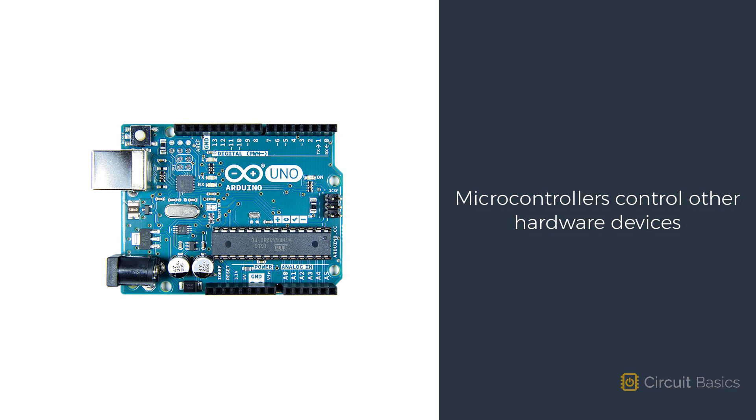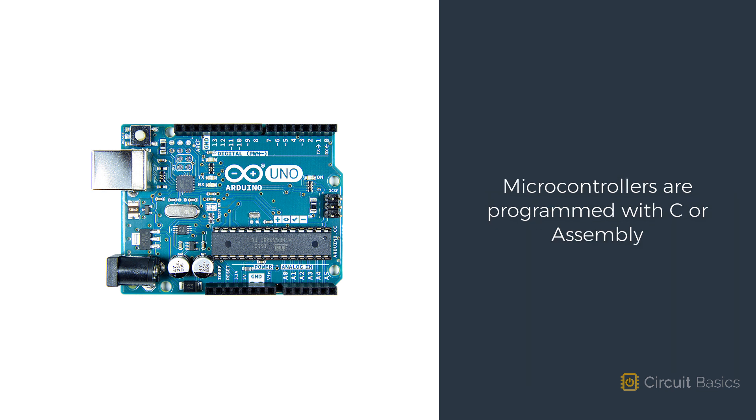Microcontrollers are embedded in many of the common electronic devices we use every day, like cell phones, cars, and household appliances. They're great for controlling other hardware devices. Microcontrollers can be programmed with languages like C or Assembly. The programs are stored in the microcontroller's memory and run whenever the microcontroller is turned on.